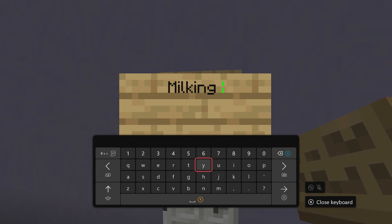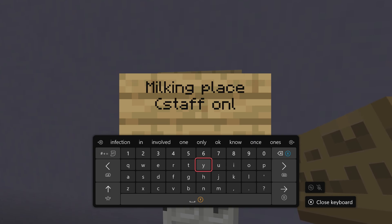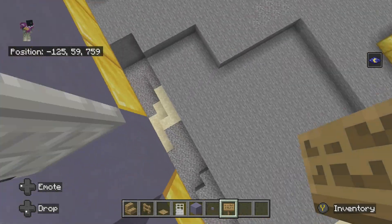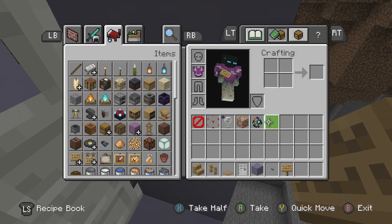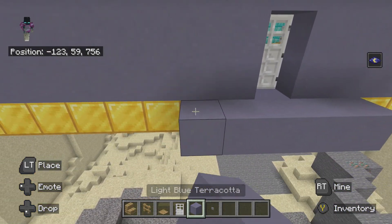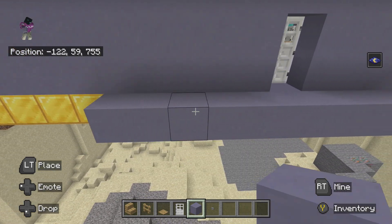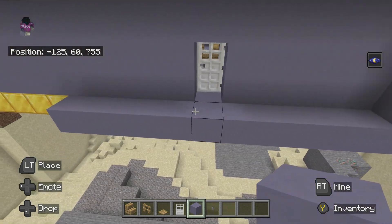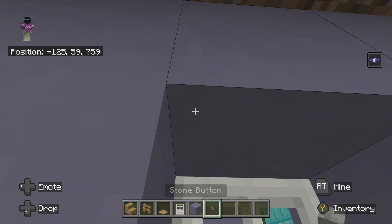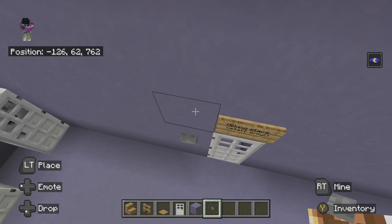Setting up the milking place — gotta have a staff-only area, you know.